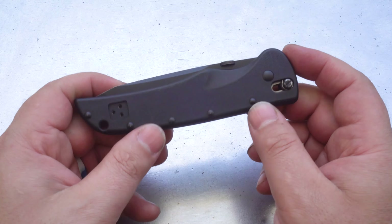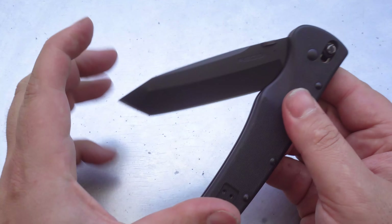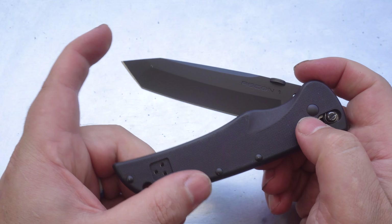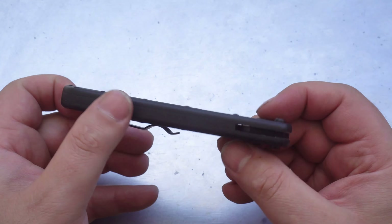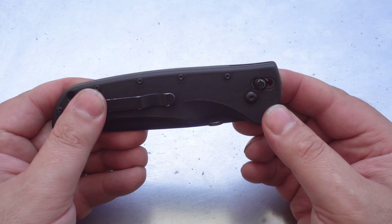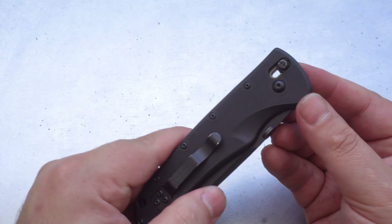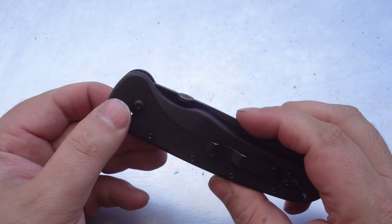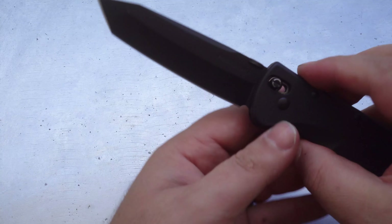What we have here is a Series 1 of the Recon 1 that was, for a very short time, made in Japan with OS-8 steel. The handles look like plastic, but they're actually made from a material called Zytel, which is a nylon resin known for its high mechanical strength, stiffness and toughness. Behind the scales are unskeletonised steel liners, which gives this knife quite a lot of weight, and in doing so, it gives you good confidence in using the knife too.